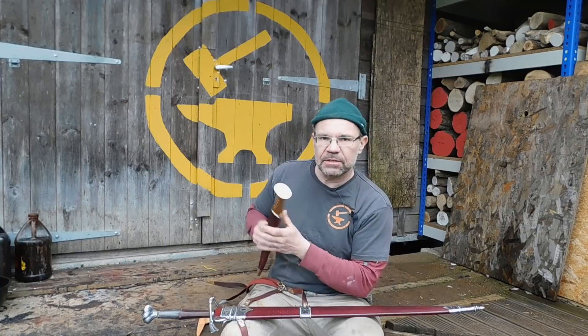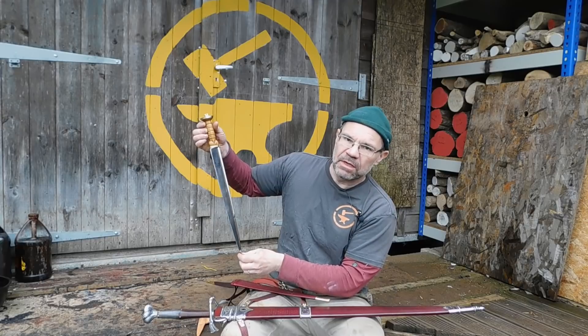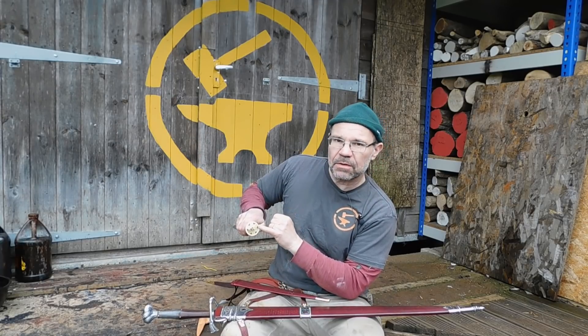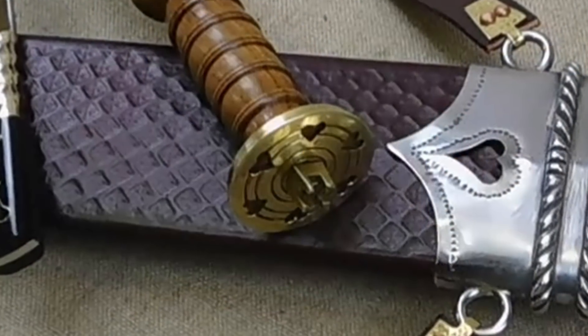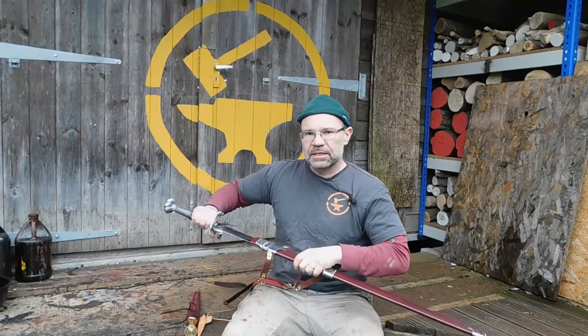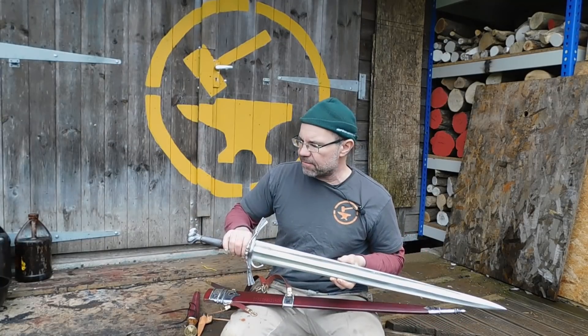We've got a 17th-18th century Scottish dirk — nice, long, evil, everything you want in a dirk. It's got hearts cut through on the pommel cap here, just little decorative elements. And then we've got this early 16th century German longsword from the Wallace Collection, the A479.